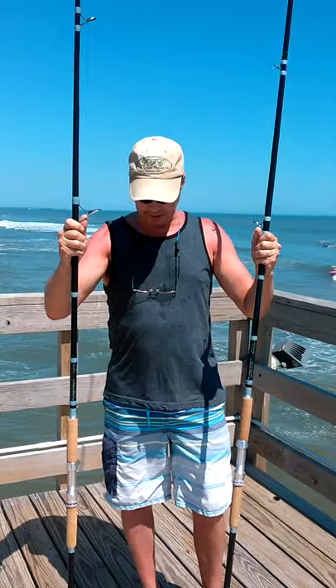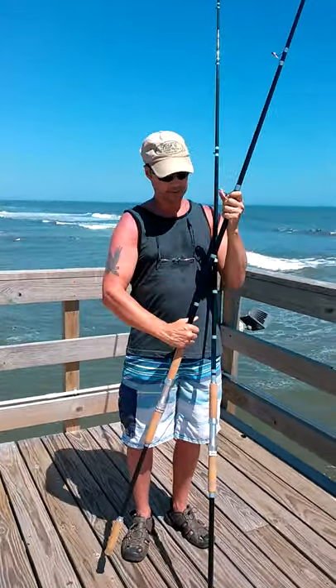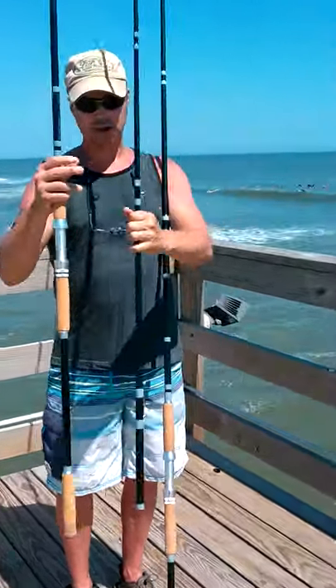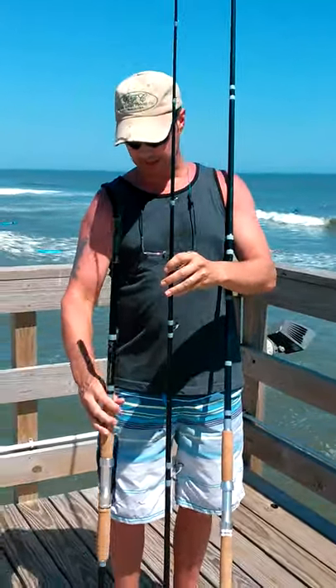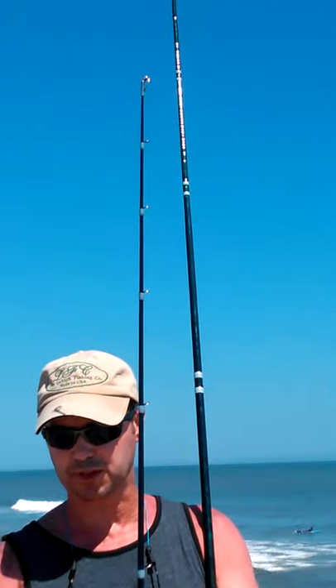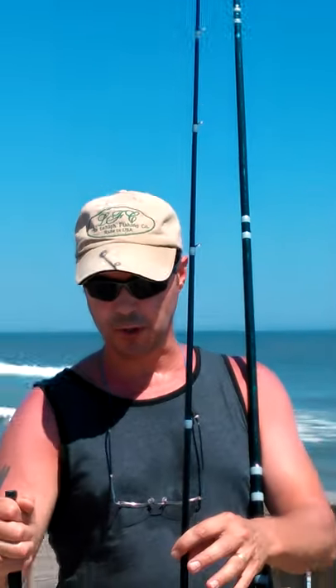One of the neat things about these surf rods is that they're not a 50-50 split. The butt section is 4 feet and the tip section is 7 feet — that forces the barrel down towards the butt, making it stronger and more durable.